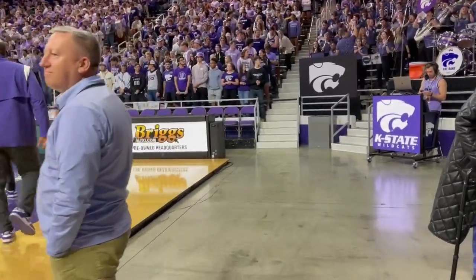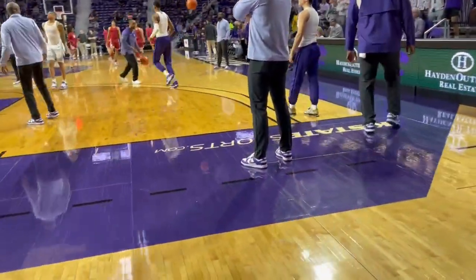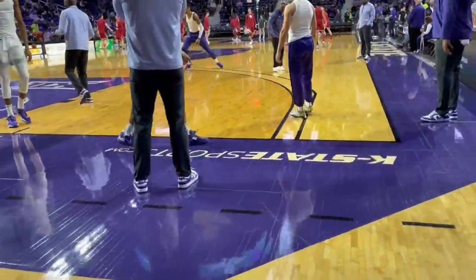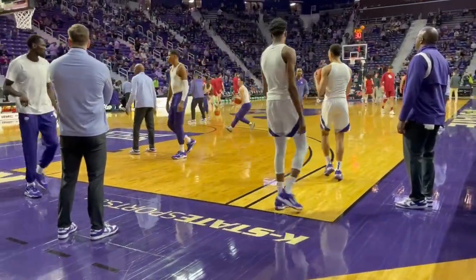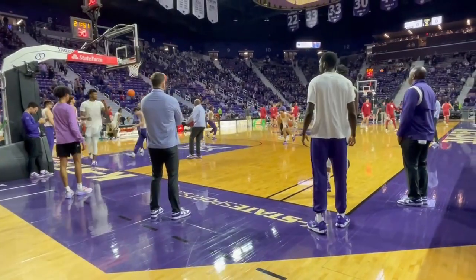We'll walk over to the other side — you'll see there are no white squares here. This is where the cheerleaders will be, and they'll also be at the same side on the opposite end of the court. Photographers will also have white squares at that opposite corner of the court, so that gives you an idea of what we have to work with once we get courtside.